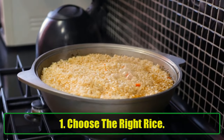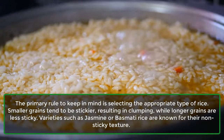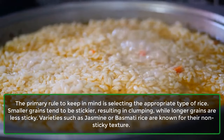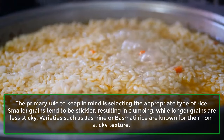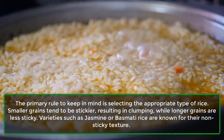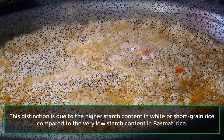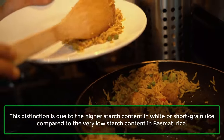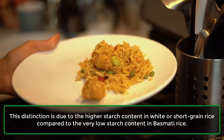Tip 1: Choose the right rice. The primary rule to keep in mind is selecting the appropriate type of rice. Smaller grains tend to be stickier, resulting in clumping, while longer grains are less sticky. Varieties such as jasmine or basmati rice are known for their non-sticky texture, due to the very low starch content in basmati rice compared to white or short-grain rice.